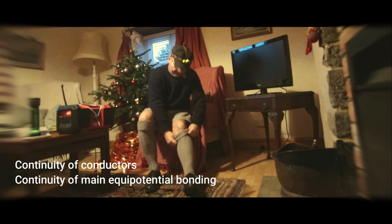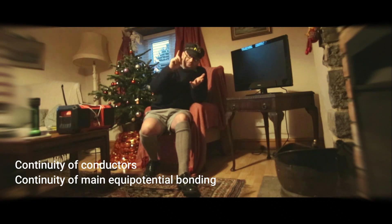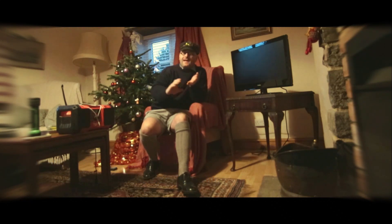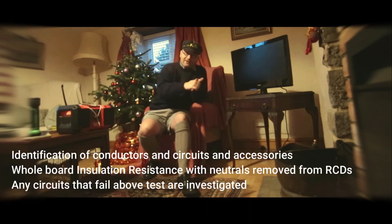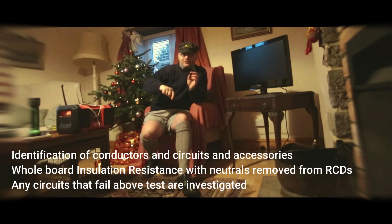Continuity — first off, continuity main bonding. We looked at the gas bonding, turned all the lights on, took all the plugs out of the sockets, but then thought, let's do a global IR. So I did a global IR for each head of the board, and that came out fine.